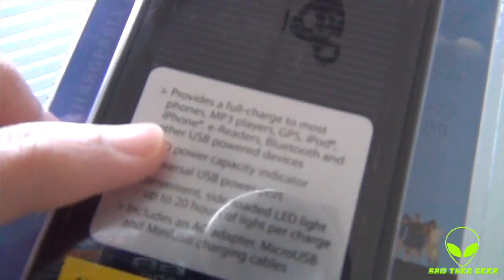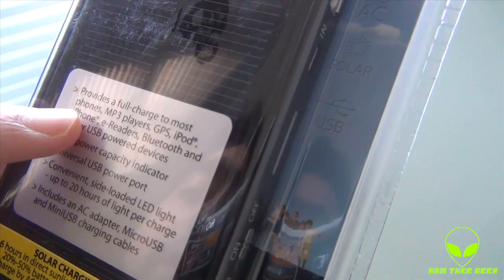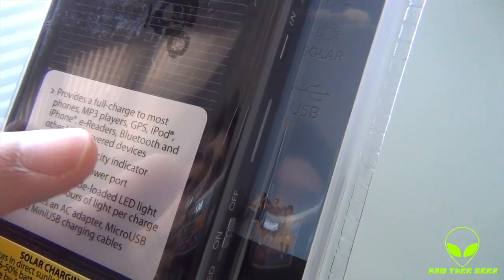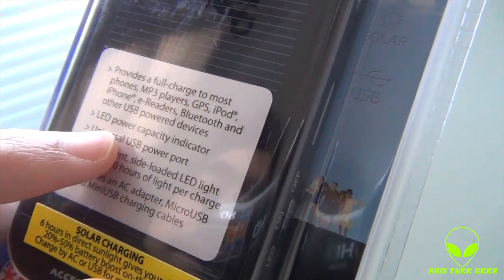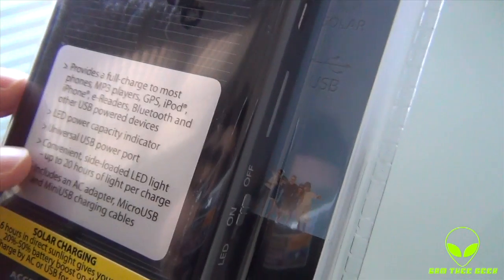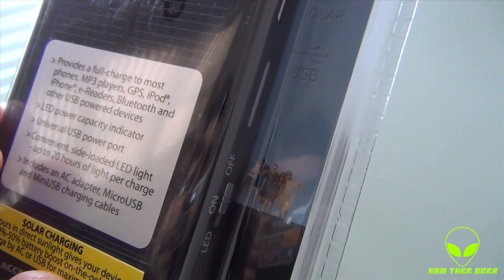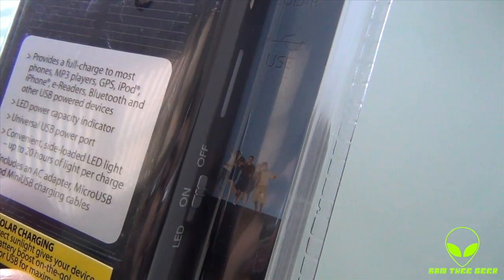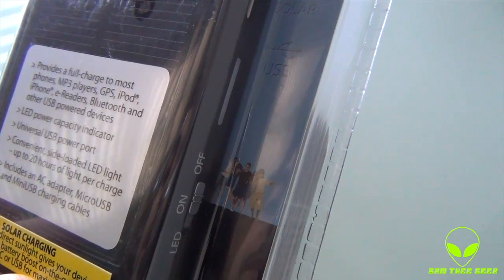On the front right here, it says it provides a full charge to most phones, MP3 players, GPS, iPods, iPhones, e-readers, Bluetooth, and other USB powered devices. Pretty cool. It also lists: LED power capacity indicator, universal USB power port, and a convenient side-loaded LED light. That's awesome — they added the light. It includes an AC adapter, micro USB, and mini USB charging cables.